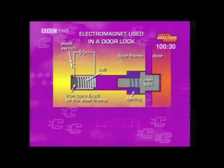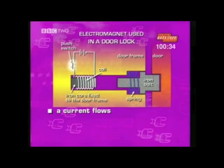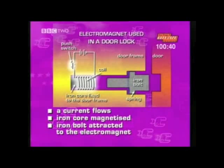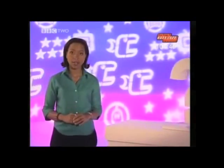So remember: when the switch is on, first of all a current flows, which magnetizes the iron core, which then attracts the iron bolt. This brings us to the end of electromagnets. If you weren't sure of the answer to the question, why not go through this section again?